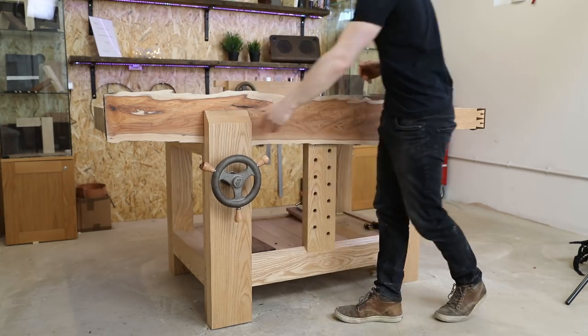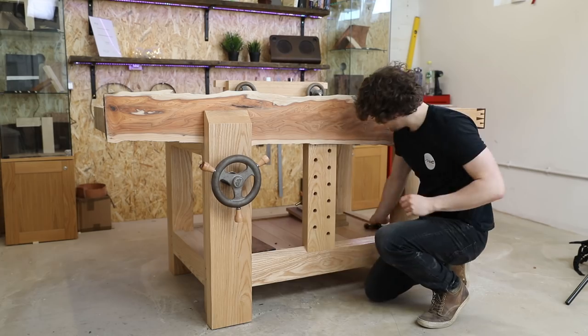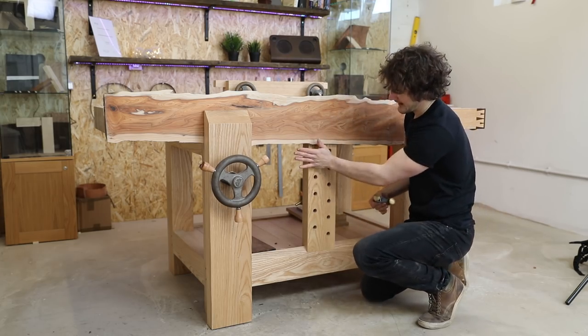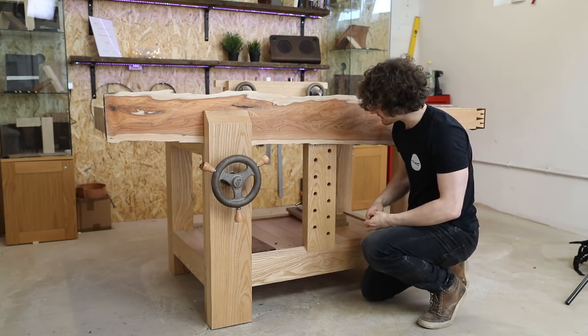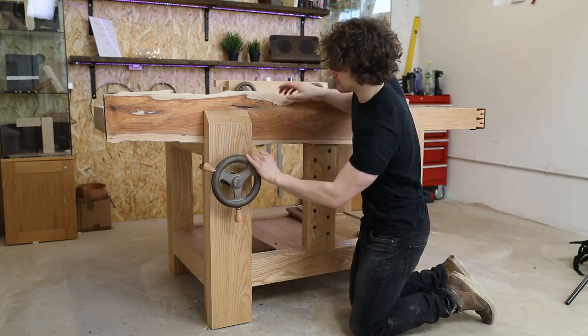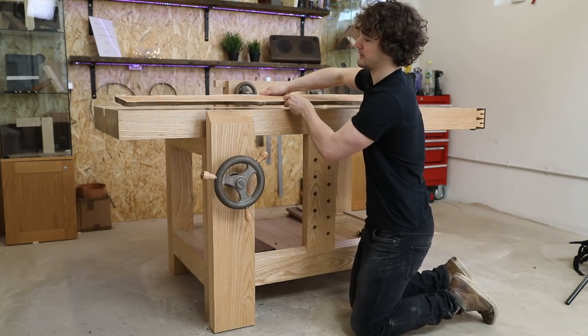That way it is fully supported by the vice and fully supported by the sliding dead man. If you're still worried about movement in and out, you could get a hold-down clamp or hold fast and put that in the sliding dead man instead. That's as much about the design of the workbench as opposed to solely the leg vice, but you cannot deny that the grip strength is pretty incredible.